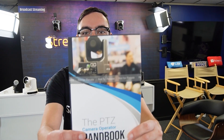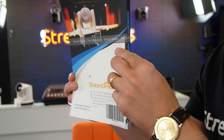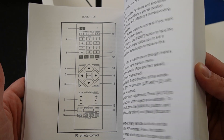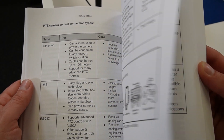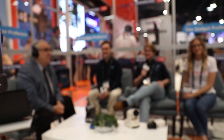I'm Paul Richards and this is the PTZ Camera Operator Handbook — the essential guide to professional robotic camera operation, written by industry expert Paul Richards. This book will unlock the potential of your PTZ camera for modern video production.